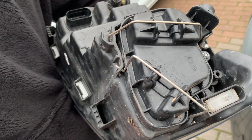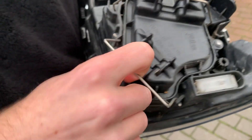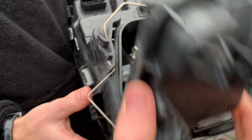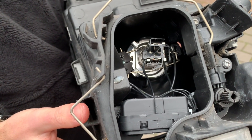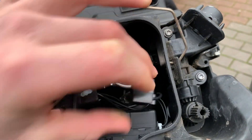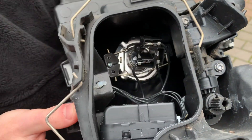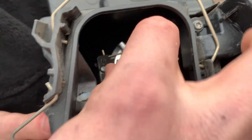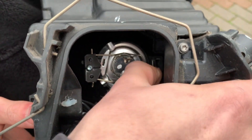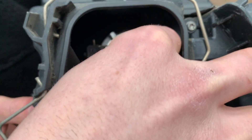To access where the headlamp bulb is, you need to remove these two spring clips — there's one and there's two — and inside is the bulb. It's three connections. Let's pull that plug off. Now let's remove the bulb; it's held in by a little spring clip.